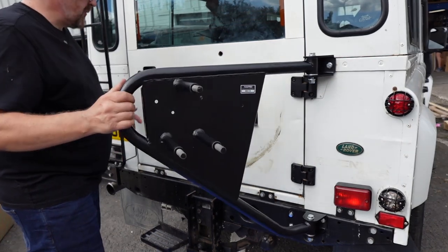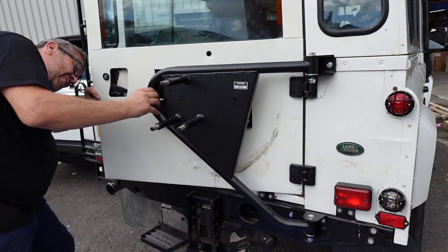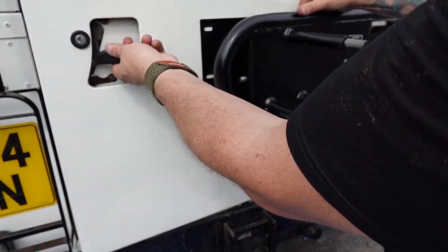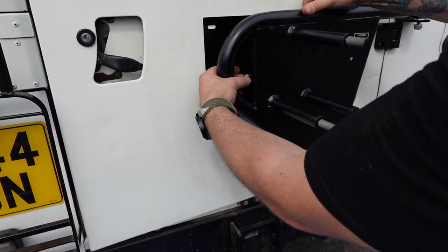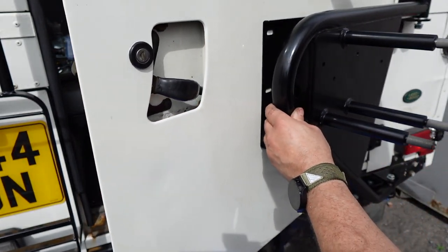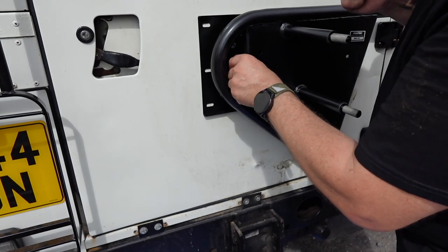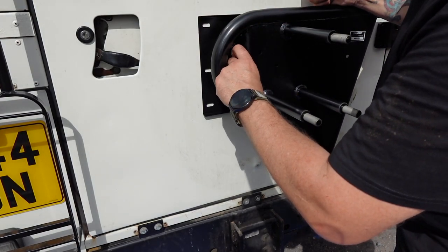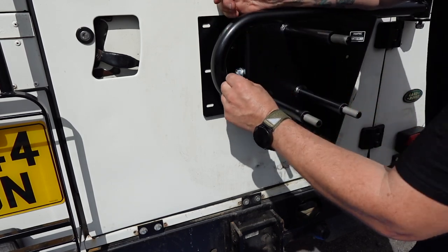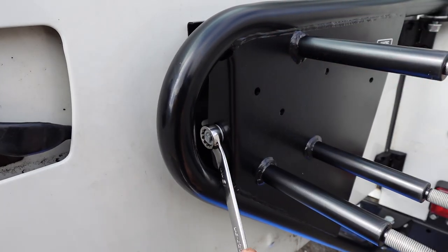I haven't attached the cradle to the door yet, because with the piston you can't offer it up in the closed position. When the door is open and the hydraulic piece is not extended, we can close the door and do it up. When you open the door you'll see the piston retracts but holds in place. To locate it: open the door, put the carrier on, then just close the door and it'll poke through.